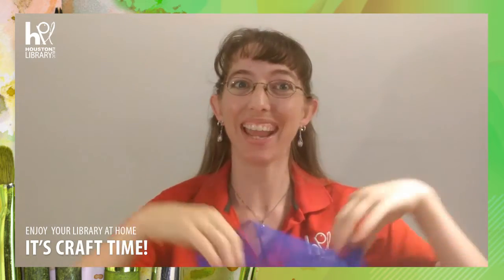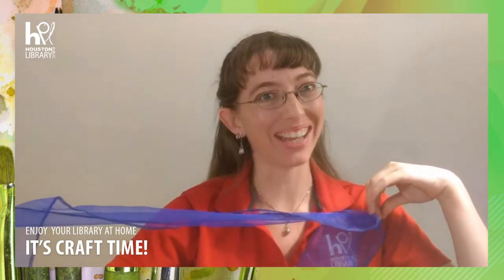Abracadabra and welcome to Craft Time at the Houston Public Library. I'm Miss Jolie and today we're going to be learning how to do a little magic.